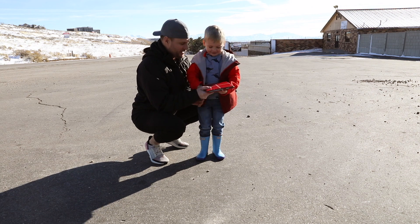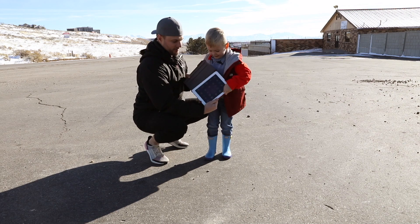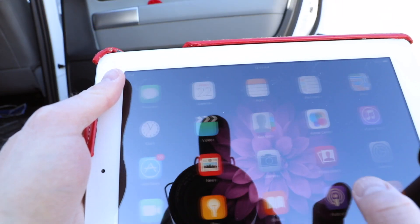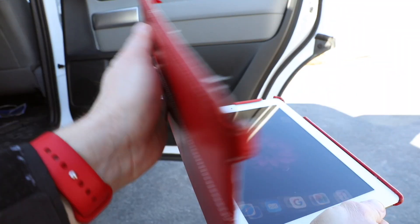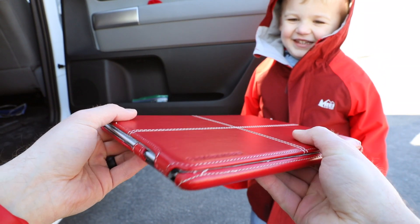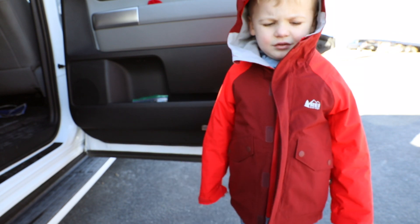Today, what are we dropping? An iPod! An iPad! So we've got a white iPad here. You can see it's functioning. We've got it in this case here. What color is the case? It's red. Does it protect the corners? All right, so we're going to see how well this case stands up to an iPad drop test.